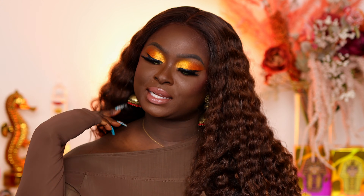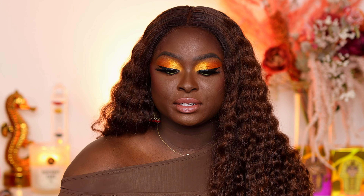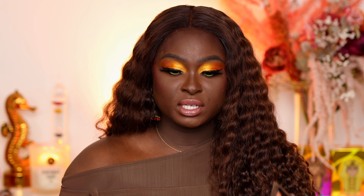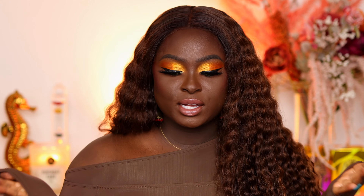This is my finished look using the Juvia's Place Nubian Glow palette. I literally feel like I have fire on my eyes — this look is literally fire. I absolutely love the way this glitter shade shifts; it's like a multi-dimensional fire dance on my eyes. You can always add a glitter adhesive to your eyes before putting the glitter on top — you don't need to, but you can. Smoothed on, it stays in place and it's not flaking on my face. If you haven't picked up a Nubian Glow holiday set, it's available on the Juvia's Place website and also at ulta.com.